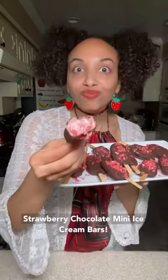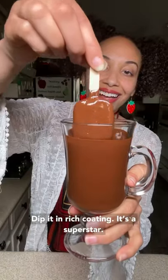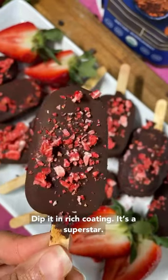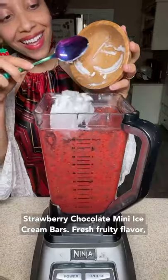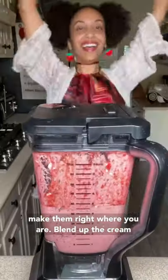Strawberry chocolate mini ice cream bars. Dip it in rich coating, it's a superstar. Strawberry chocolate mini ice cream bars. Fresh fruity flavor, make them right where you are.